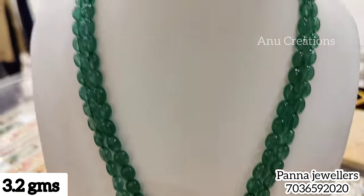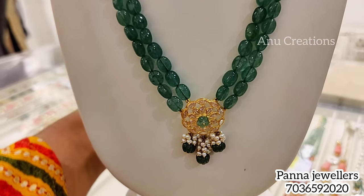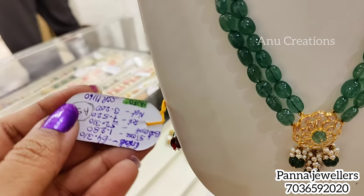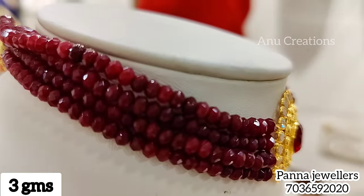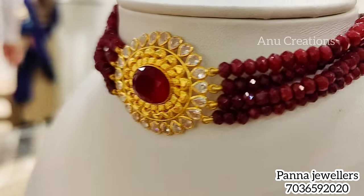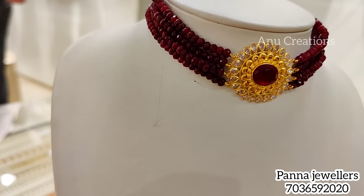This is a long chain at only 3.2 grams. You can check the color options on our channel — there are a lot of videos on Panna Jewelers exclusive on our channel. You can check the video links in the description. The store is in Secunderabad, Paradise Circle, opposite Jade Arcade.